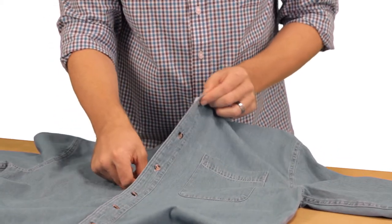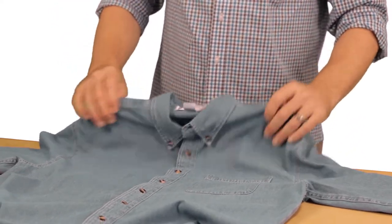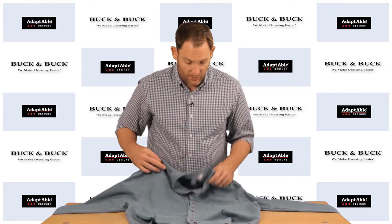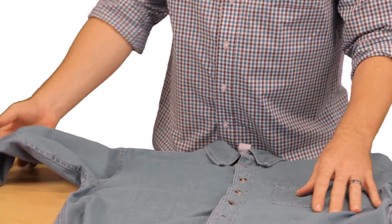But instead of actually fastening the buttons, it's as simple as just using the Velcro that's been attached on the inside. You press it together and it looks just like a normal shirt.